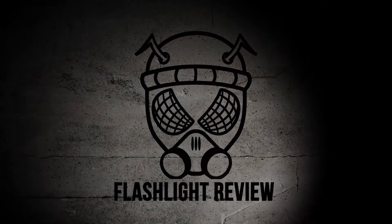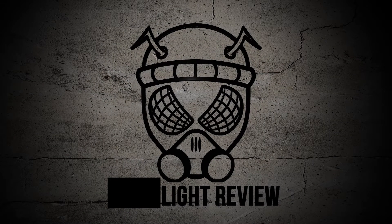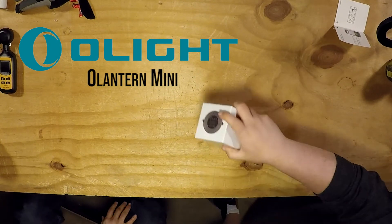All right guys, we're back with another video. O-Light! O-Light again. O-Lantern Mini — much easier to say than the O-Bulb.